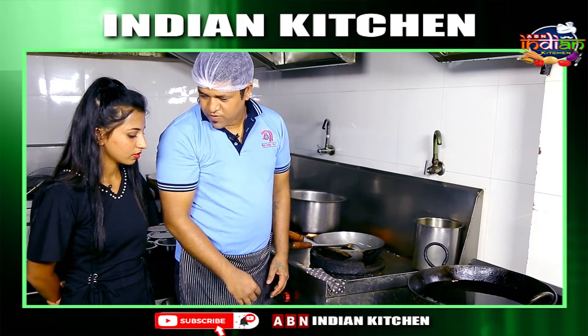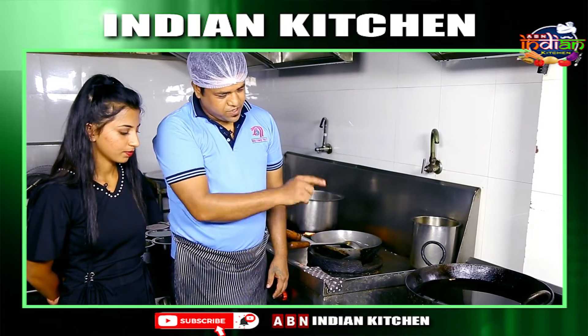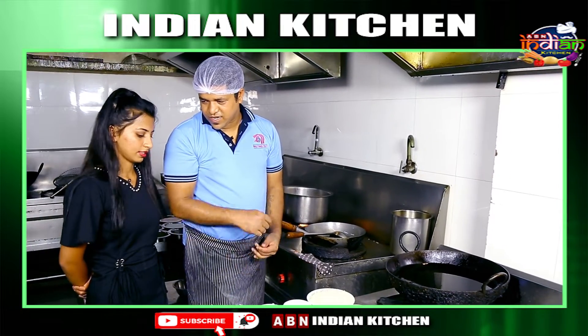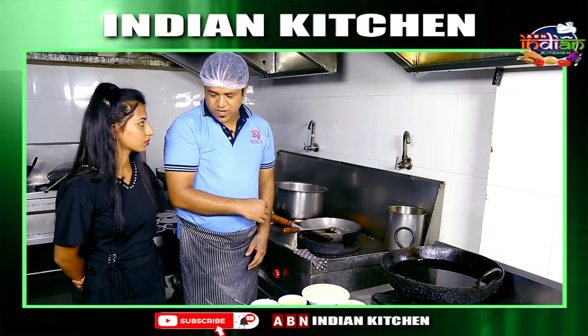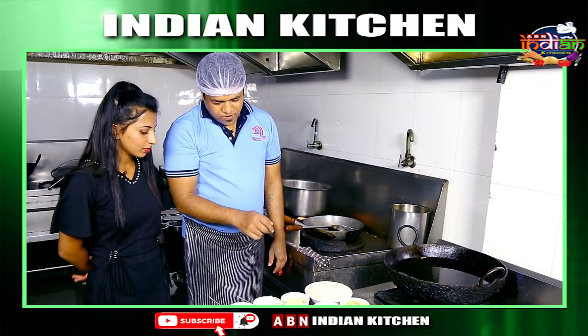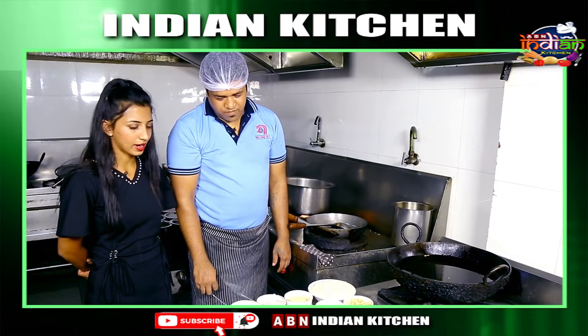I add maida corn flour, put it in the pot. Then we deep fry it, then we toss it with seasoning. First we deep fry it and then we fry it. The white color is the maida corn flour batter.